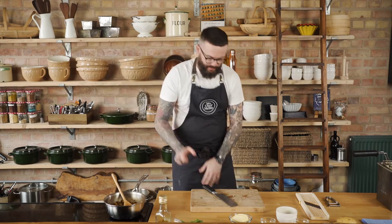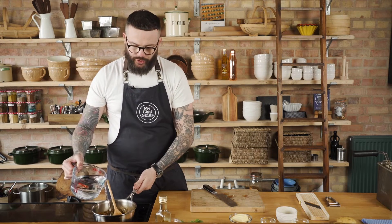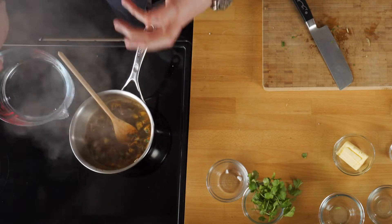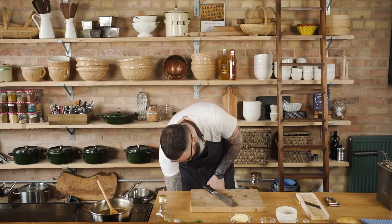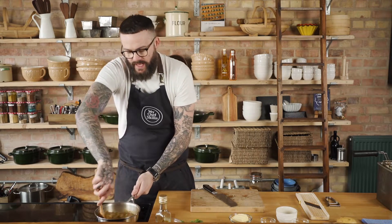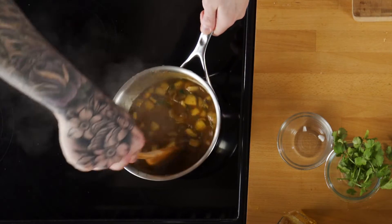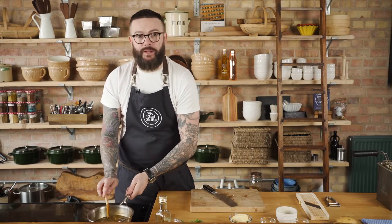Now pour in just enough water to cover the ingredients — we can always add more but we can never take it away. Give the pan a good deglaze, getting your spoon right to the bottom to lift all that lovely caramelised flavour. Then allow it to come gently up to the boil and drop it to a simmer for about 15 minutes.